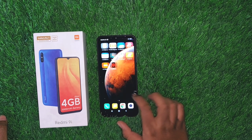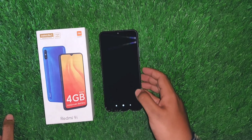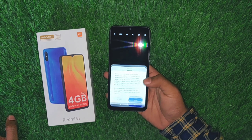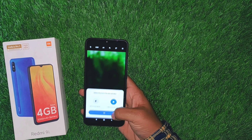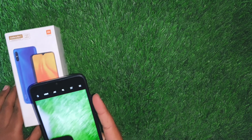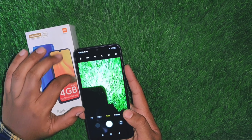Now let's look at the camera. The camera experience is similar to other Xiaomi phones. The rear camera is 13MP single camera, and the front camera is 5MP.